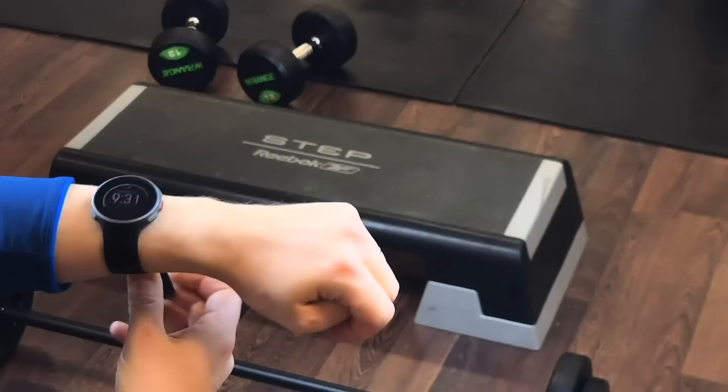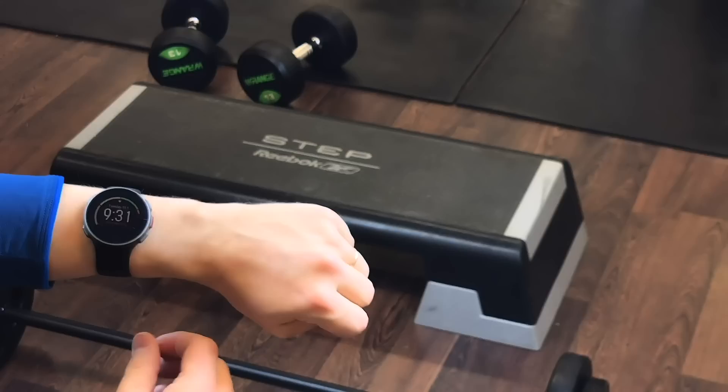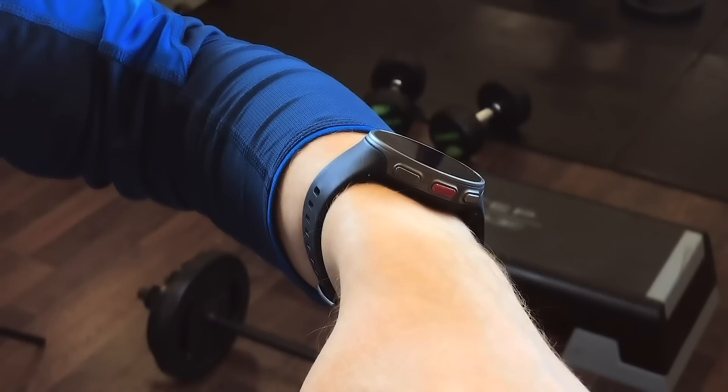Tighten the wristband firmly around your wrist. The sensor on the back must be in constant touch with your skin, and the watch should not be able to move on your arm.